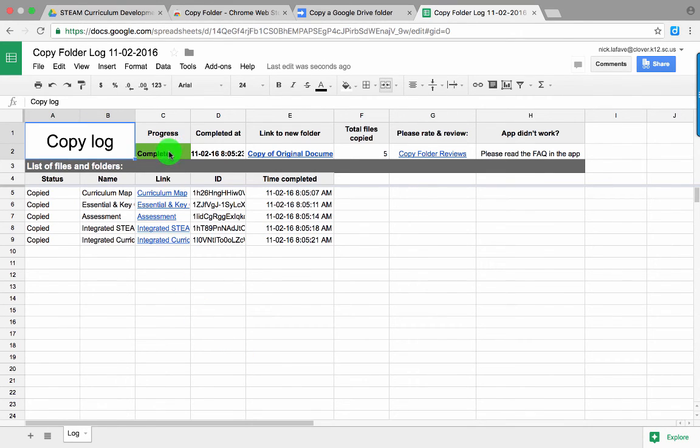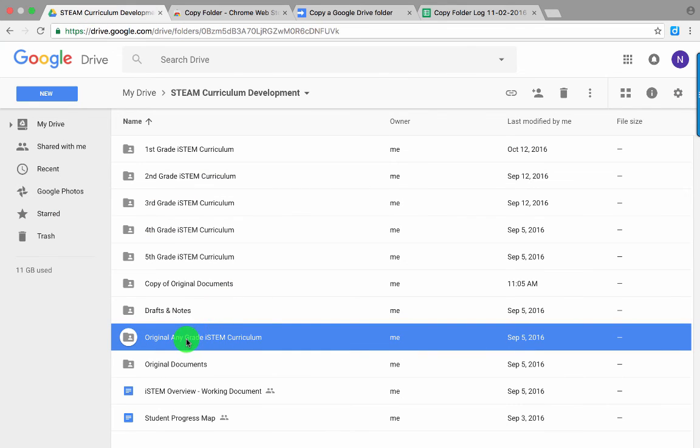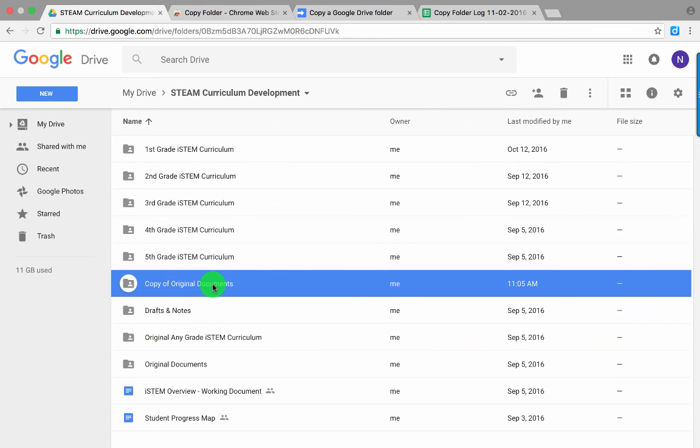Now where it says Progress, mine is showing up as Complete. So if I come back to my Google Drive, there was my original and right here, Copy of Original Documents. Now I can go ahead and rename that file and use it as needed.